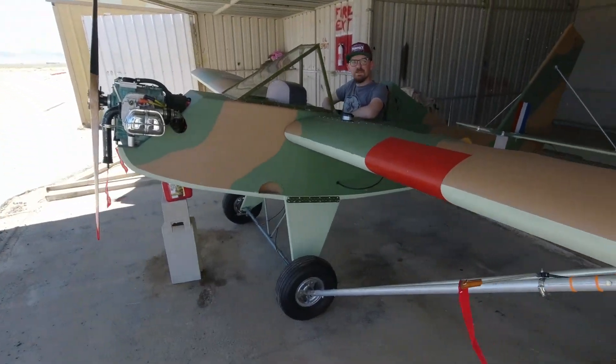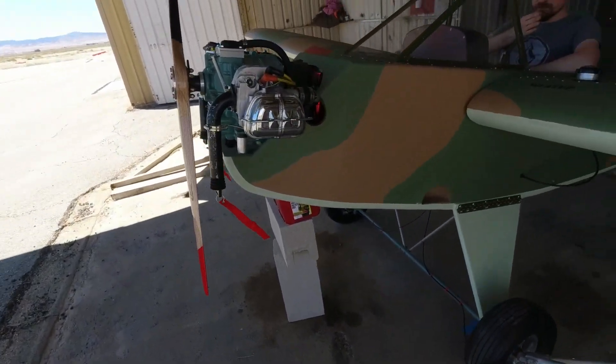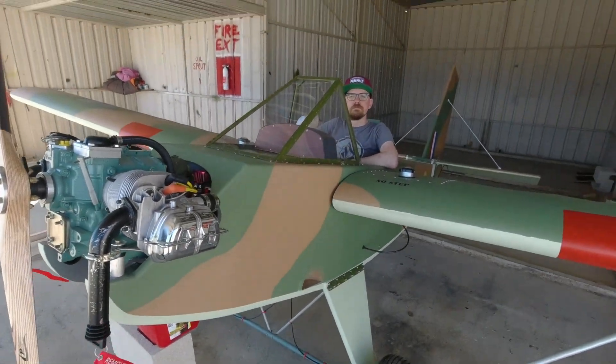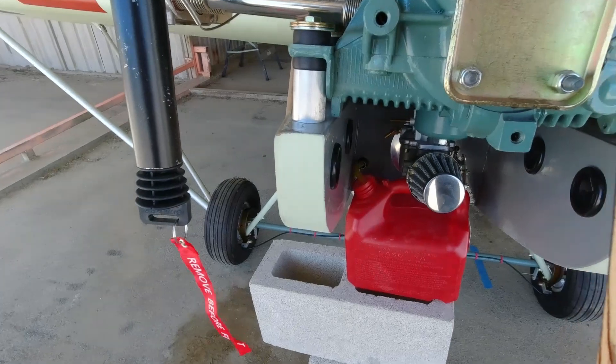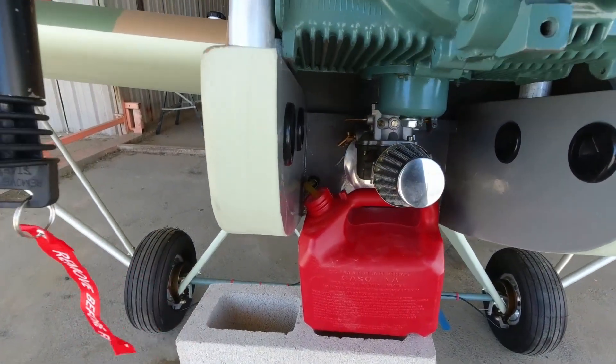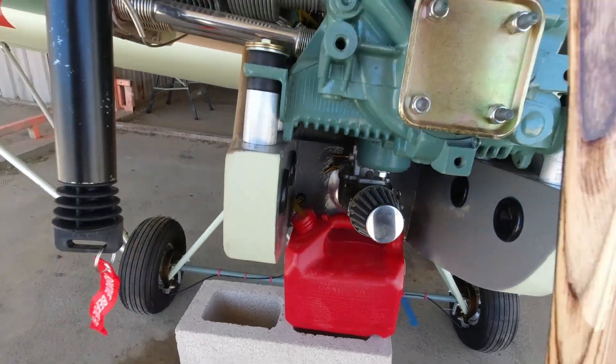Welcome back to the channel. Today we have fuel in the tanks for the first time — five gallons total, two and a half gallons on each side. A marker is going to activate the shutoff valve down by the gascolator. We're set up here to do a full fuel flow test, with the spout positioned about even with where it comes out of the firewall.